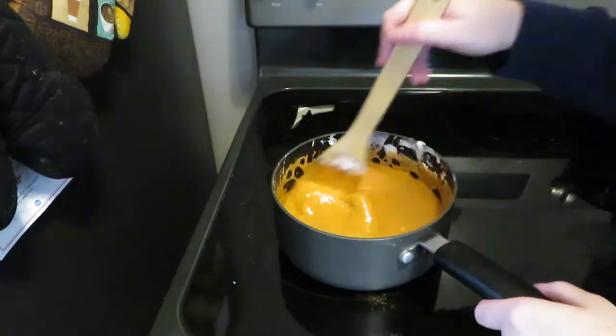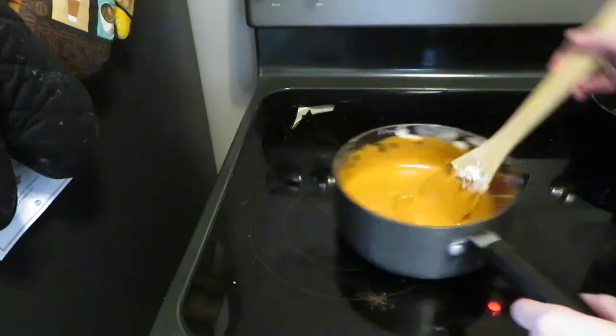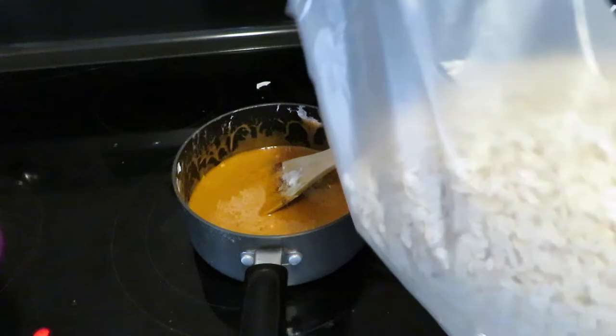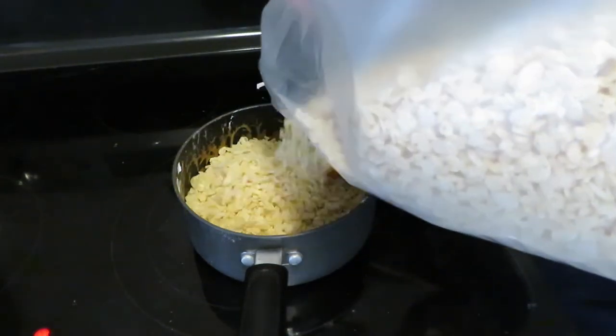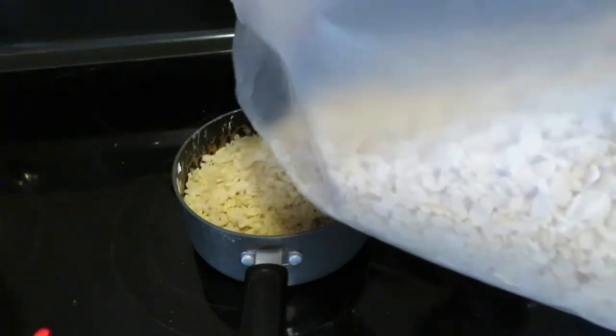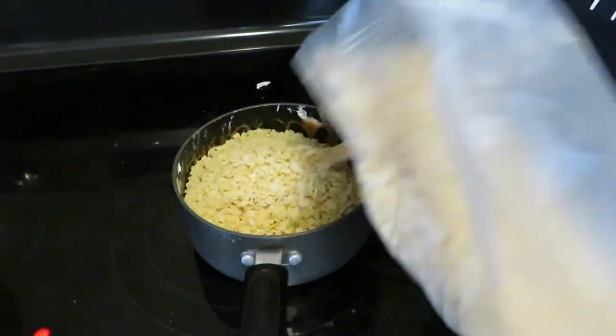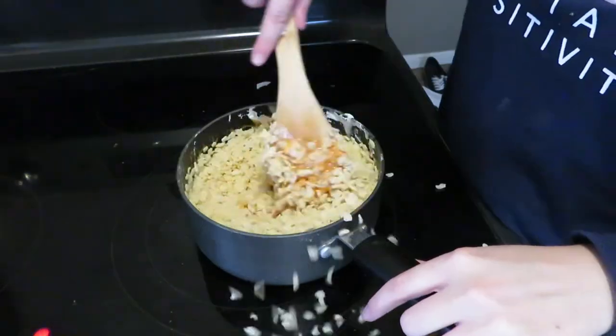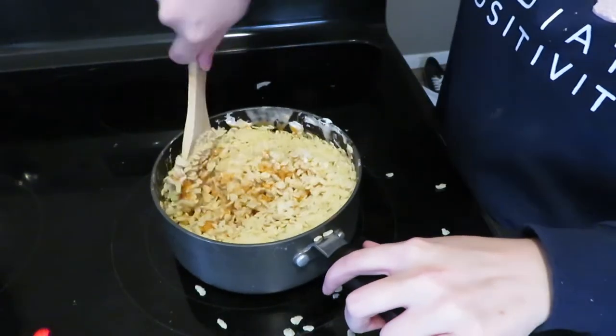Once we've completely mixed this together, we are going to remove it from the heat. Now it's time for the Rice Krispies. The recipe I was following had UK measurements, so I had to eyeball this, but I'd say I used a little bit more than half of the bag — and I did get the bigger box of cereal.